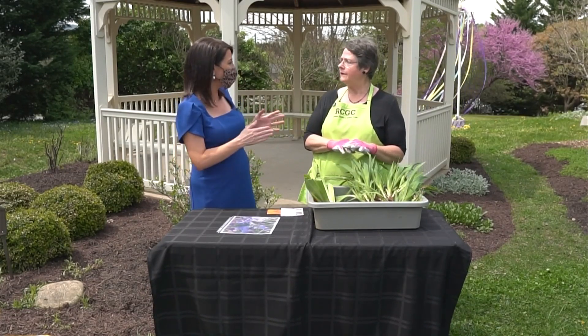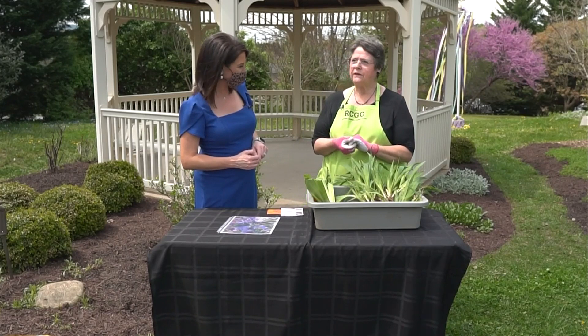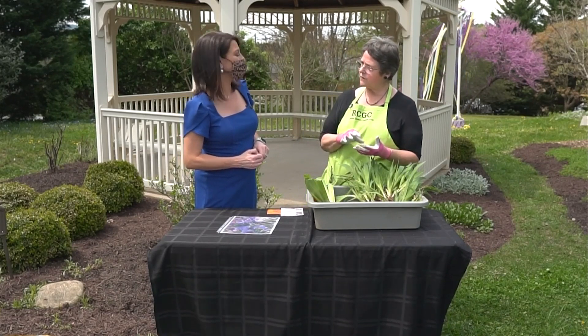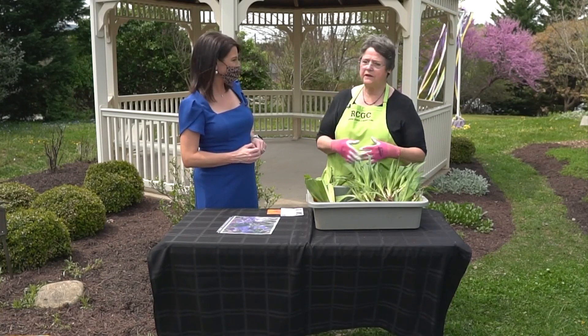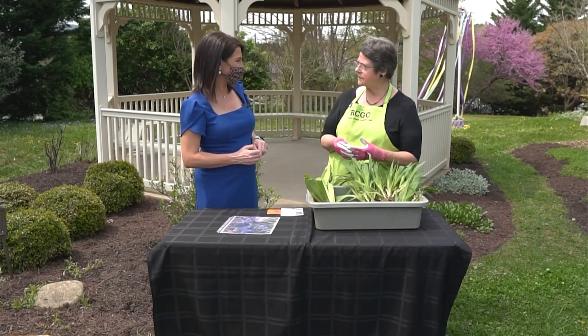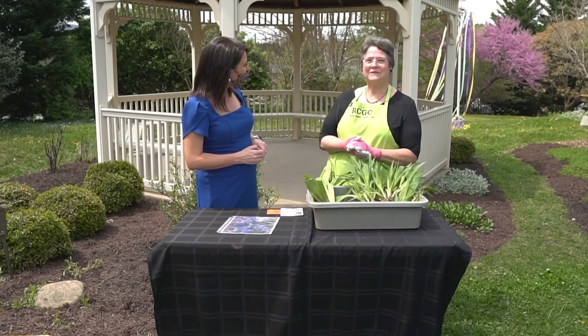Tell me where folks can find you and how they can reach you. We have a Facebook account, we have a website, and we're in the phone book if you go old school. It's the Roanoke Council of Garden Clubs, located at 3640 Colonial Avenue — just about a mile off of 419 on Colonial. We have a secretary on staff in the mornings from 9 to 12. She will always answer the calls, or you can leave a message and she will get someone to call you back, and she can help you find a garden club. Brenda, thank you so much. You're very welcome — thank you for coming.